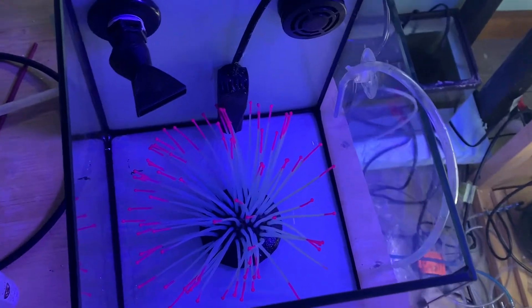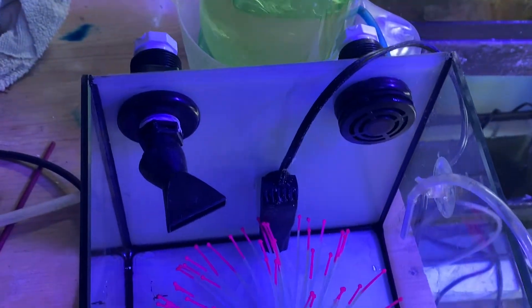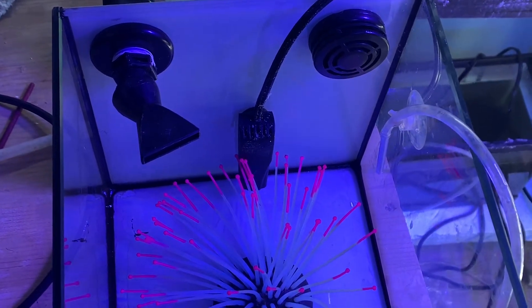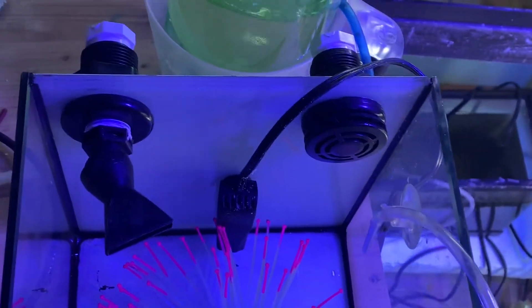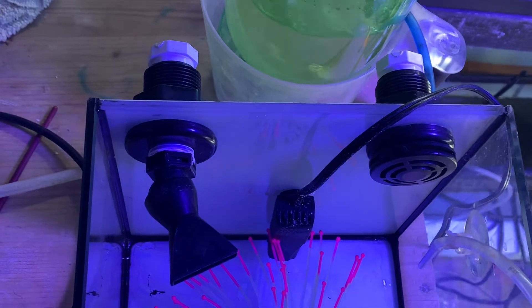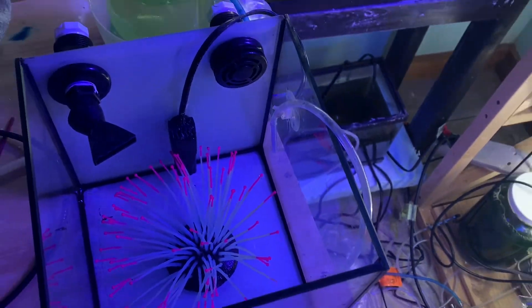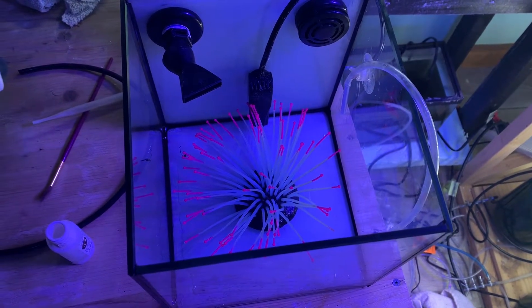Once I get the babies out, they're going to go in this little two gallon cube here, which has no water in it yet. It has a small betta heater, which actually does work — I check the temperature a couple times a day — and this fake anemone for them to hide in, along with an air pump. This tank is actually drilled, but both holes are plugged for this. The two gallon tank works well because I can check on them a lot, see what they're eating, and siphon out everything they don't eat.